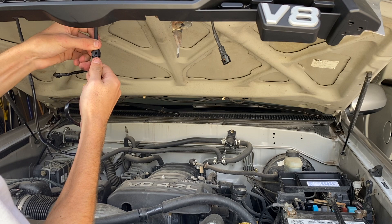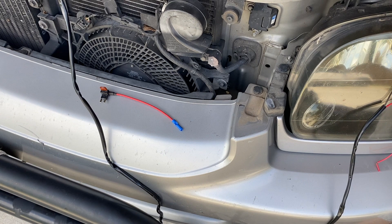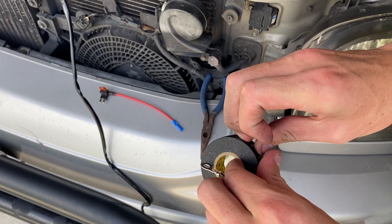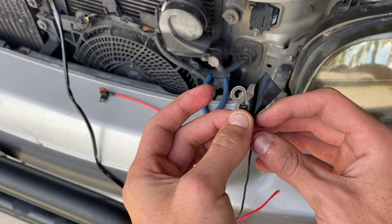Next, grab the ring terminal that came in the kit. Take the bare copper on the black wire and put it into the little open end of the ring terminal. From there, take your pliers and pinch it, basically crimping the copper wire in place. Also, if your blue piece comes off you can just tape it with a little bit of electrical tape and it should work fine.